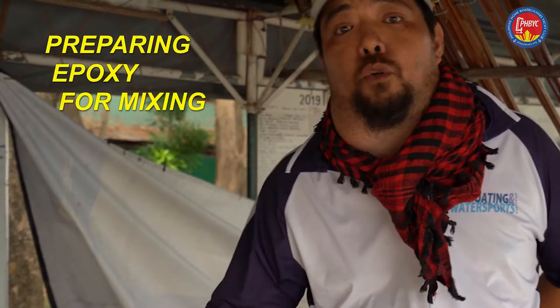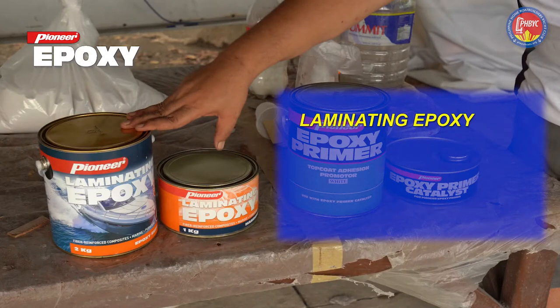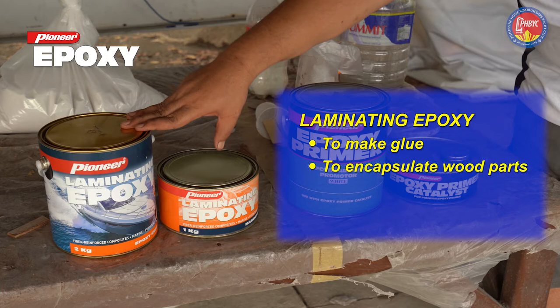In your kit, there are two sets of cans. The first can is the Pioneer Laminating Epoxy. Pioneer Laminating Epoxy is the glue that you will be using for gluing the parts of your boat. It will also be used to encapsulate all the wooden parts of your boat, as well as laminating the fiberglass that will go on the bottom of the boat.